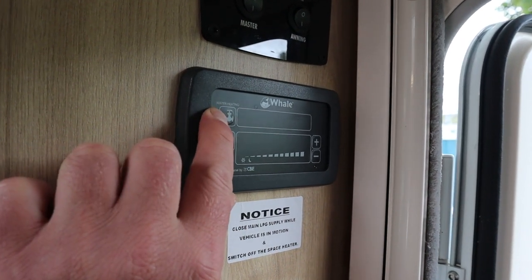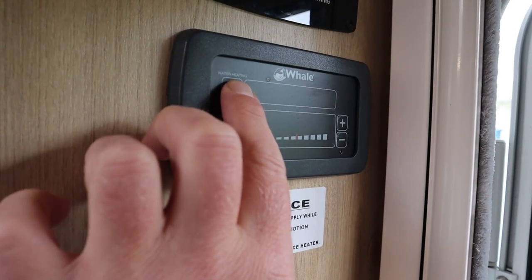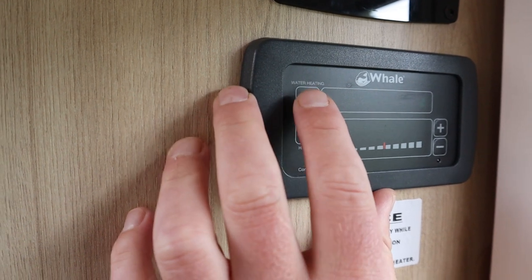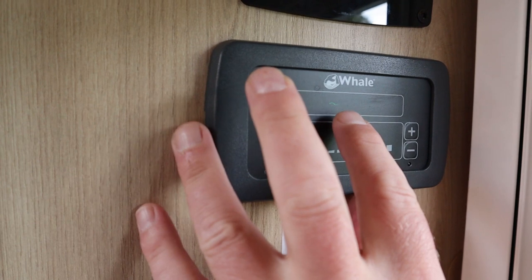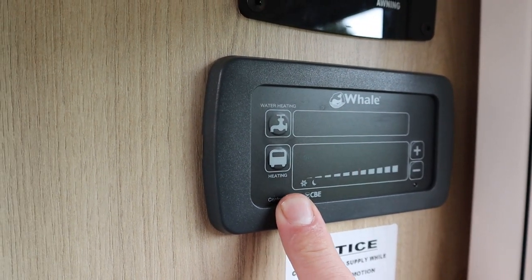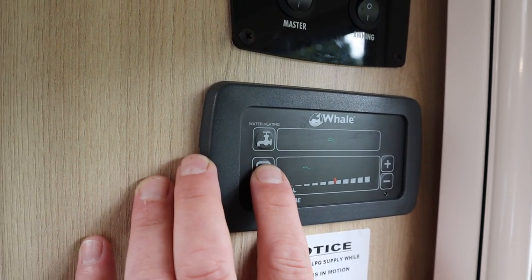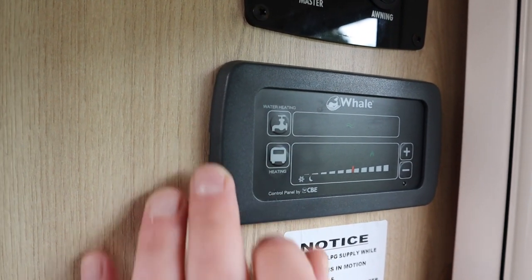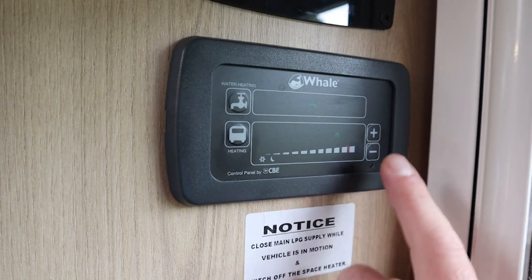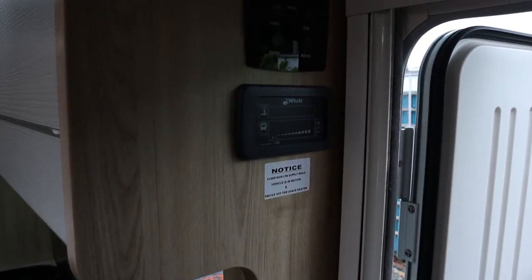Here's our Whale control panel. The tap icon is for water heating, and the picture of the little van is for heating the inside of the van. It's very simple to use. For water, pressing on gas means we can put the water on gas, gas and electric, or electric on one or two kilowatts. Below, we have the same for space heating - gas, gas and electric, electric one kilowatt, two kilowatts, or three kilowatts. For the temperature, all we do is press the plus to select our desired temperature. You can hear the fan's kicked in on the heater, so it will start to warm up the van.